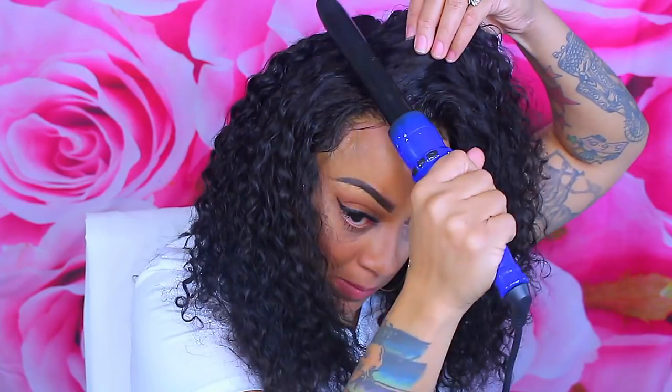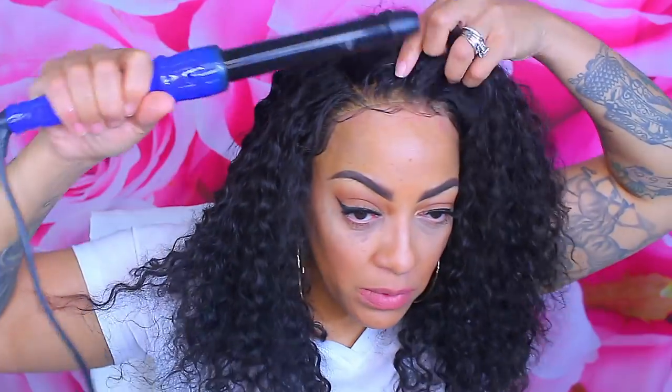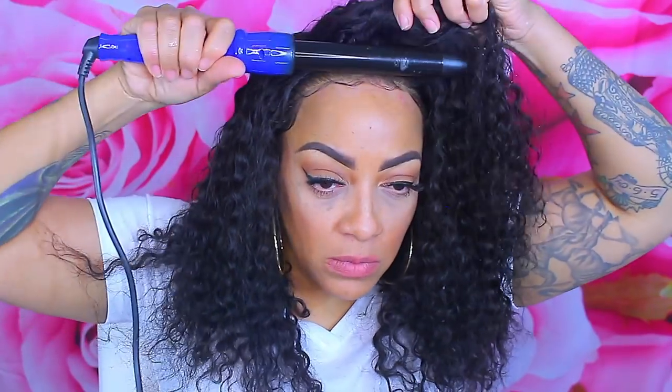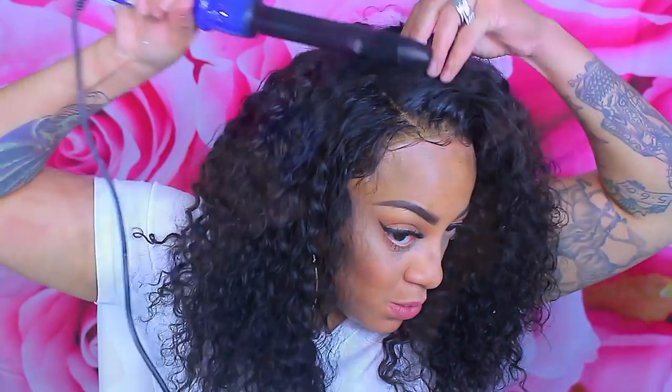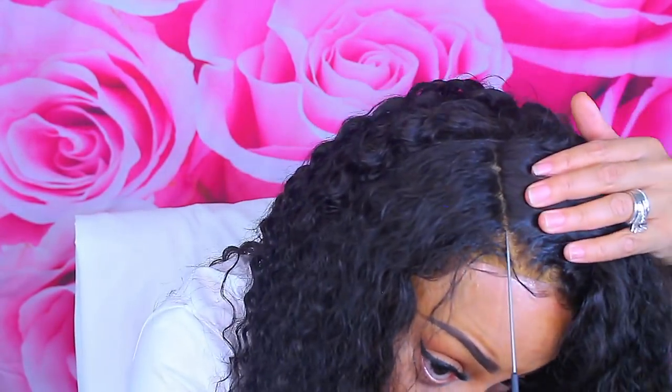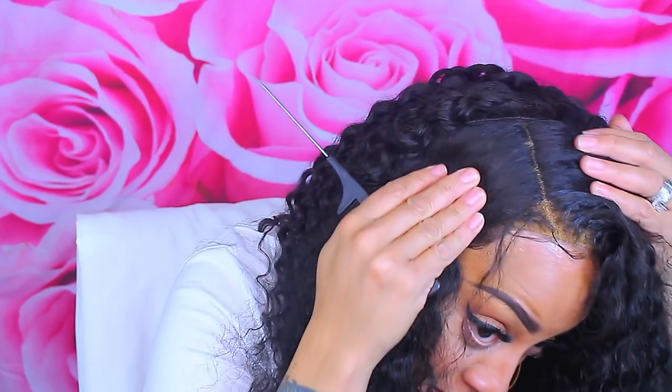I'm using conditioner water — just water with conditioner in it — and look at how these curls pop! This is some really nice hair. Some people would use a hot comb for this, but I'm going to use my barrel curler. This is curly hair and I'm not really trying to straighten it, plus I don't love the hot comb that much anyway. The curling barrel does wonders and it was only $20 at Walmart.